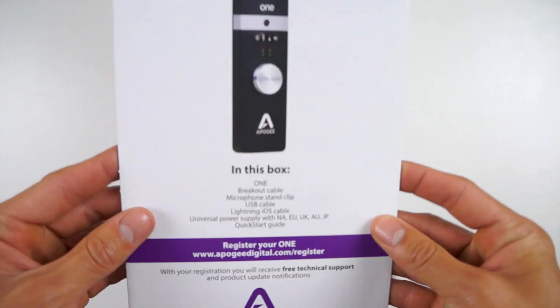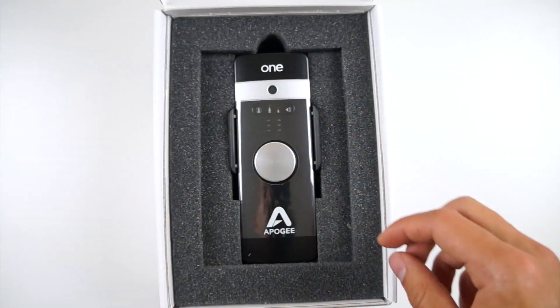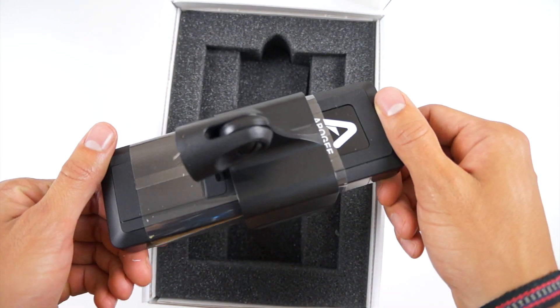The One retails for $350 and, as I mentioned, is compatible with both Mac and iOS. This second version does charge your iPad, your iPod Touch, or even your iPhone when you're using it in conjunction.